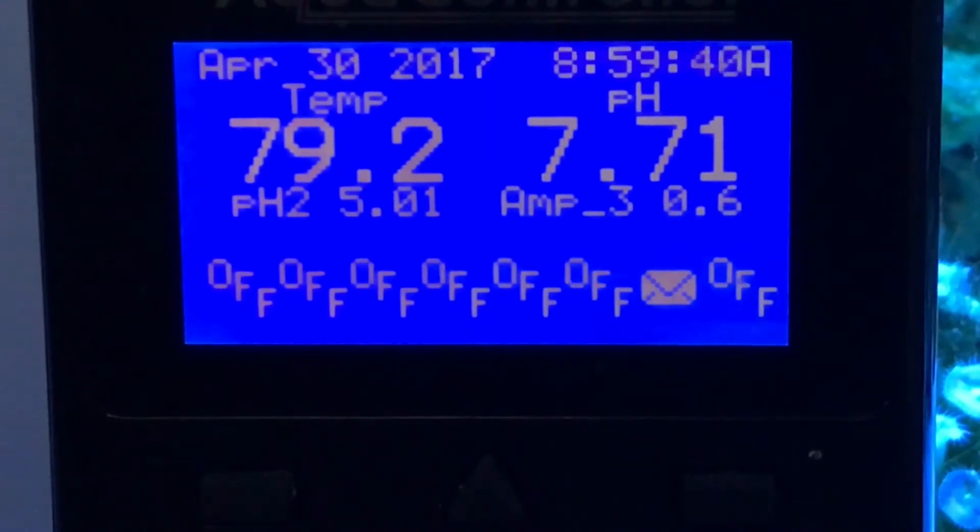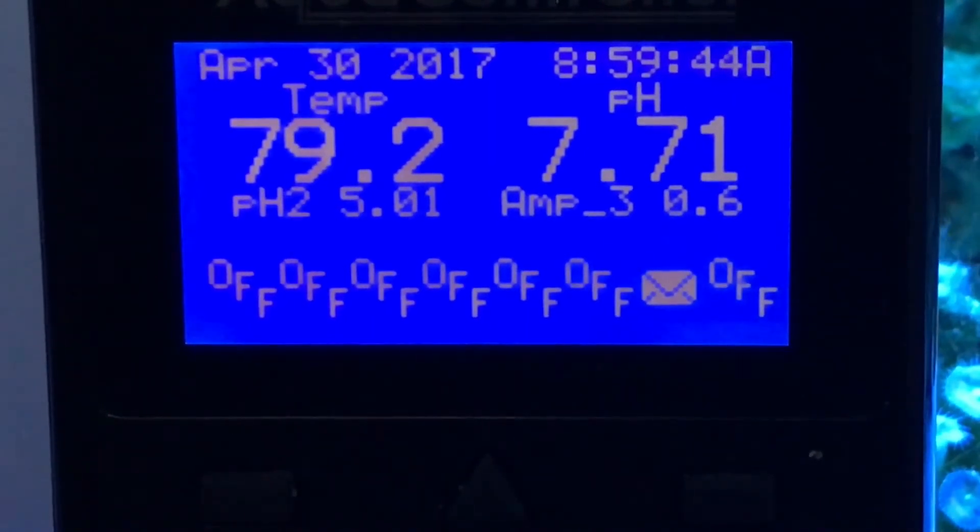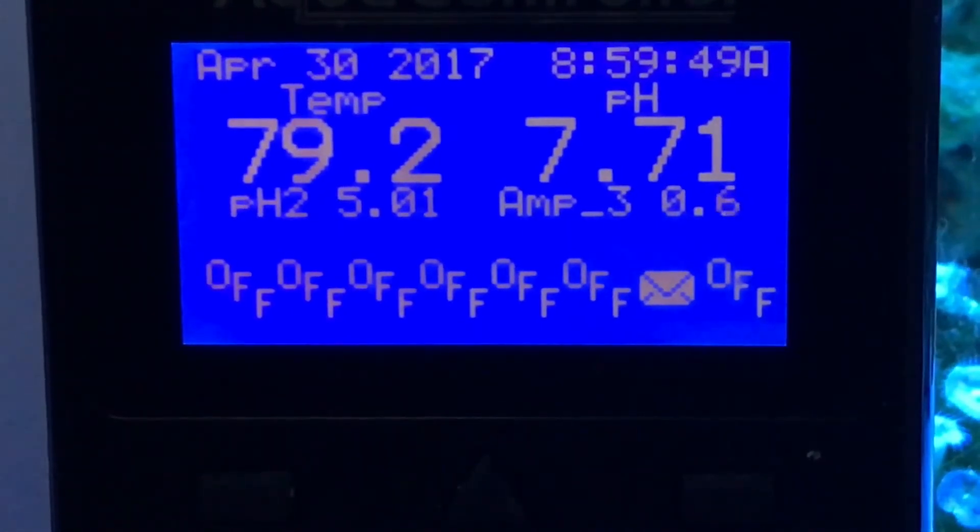To follow up on my last video regarding pH — I tried to raise it, it's stable between 7.68 and 7.8. I think I've come to the conclusion I'm just going to leave it for a while and see how it goes.